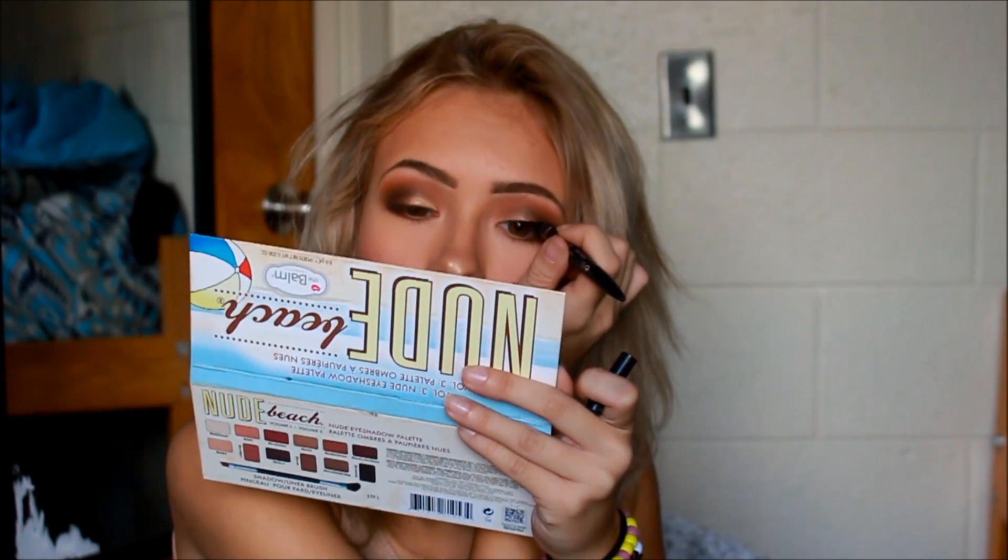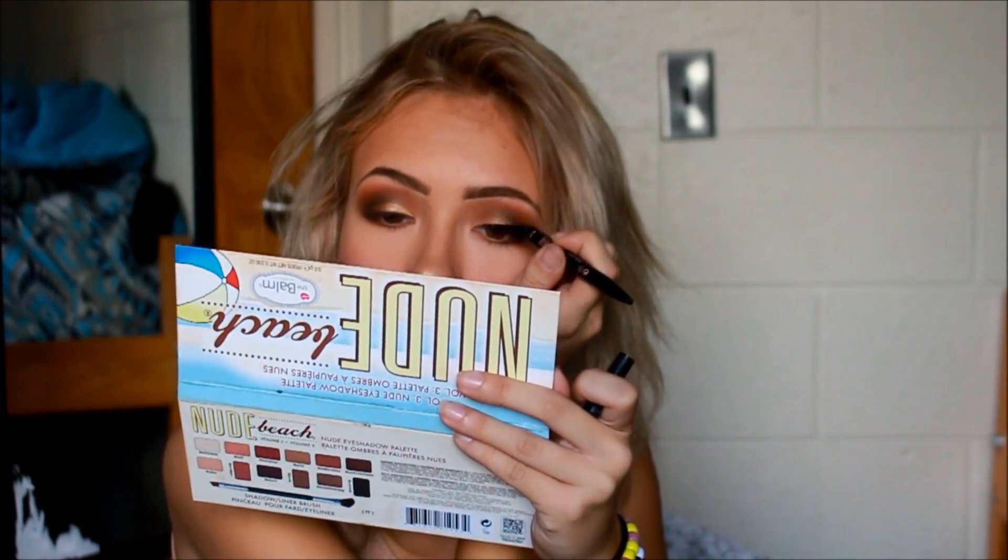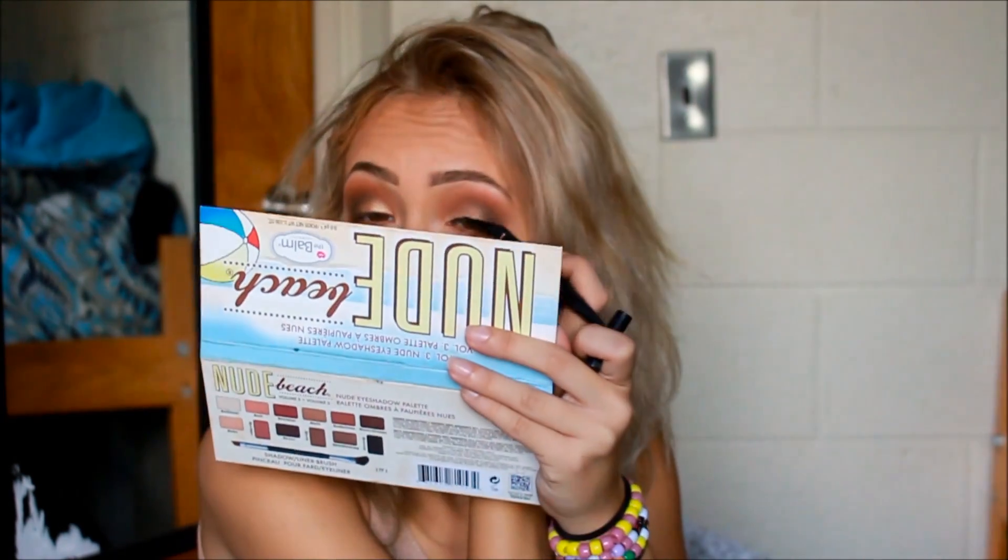For my eyeliner, I'll be taking this Maybelline Curve liner and just lining my lash line and drawing a little wing.